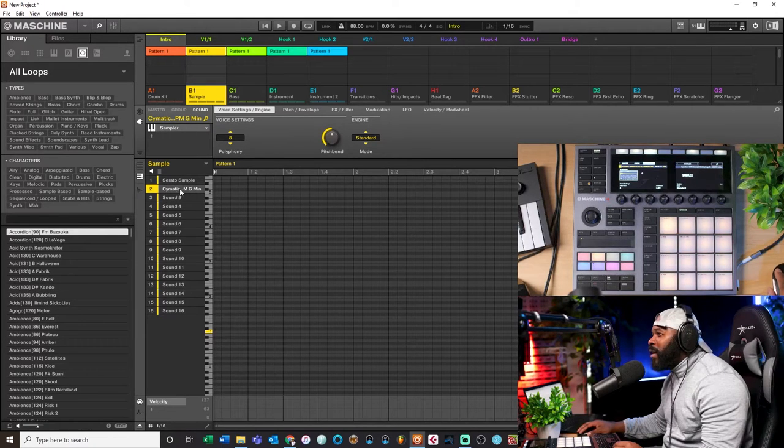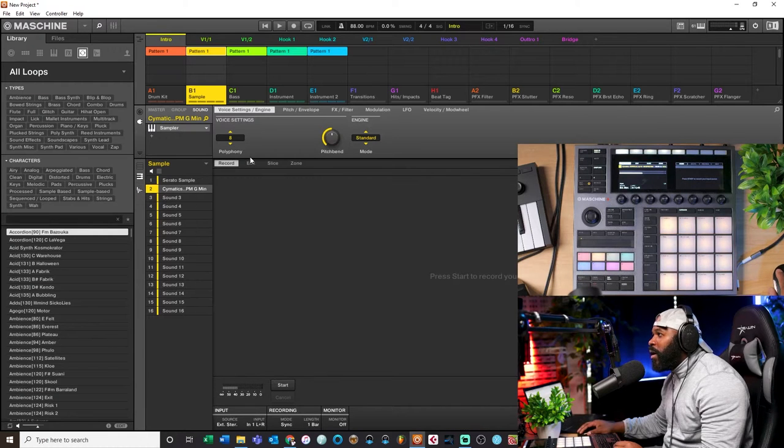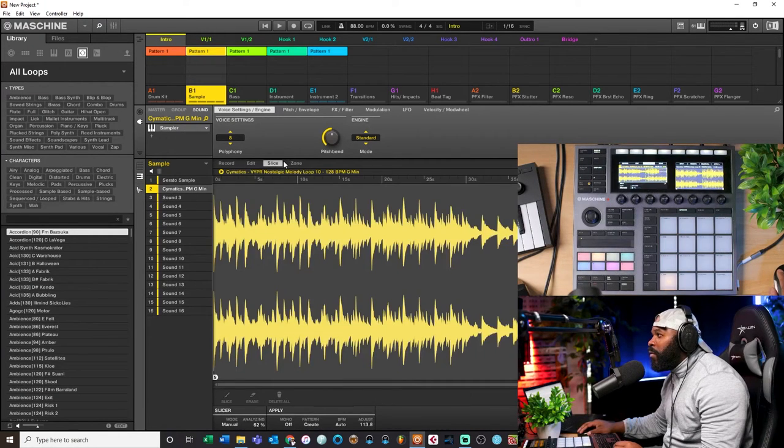Now that I got it loaded up, whenever you load a sample it loads up under the sampler. To access the actual sampler module, come over here and hit this little wave file icon. It gives you different ways that you can chop a sample - you come down to Slice, and down here is the Mode. We have Auto, Split, Grid, and Manual. I already got Auto Snap on, which snaps slices to the grid. You can turn Auto Snap off to move slice lines freely.